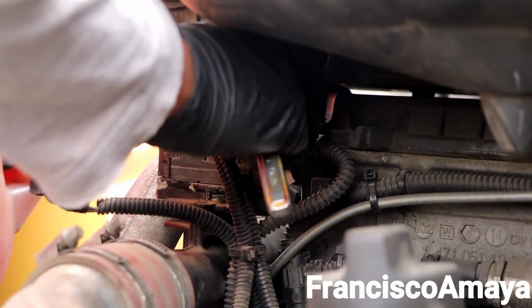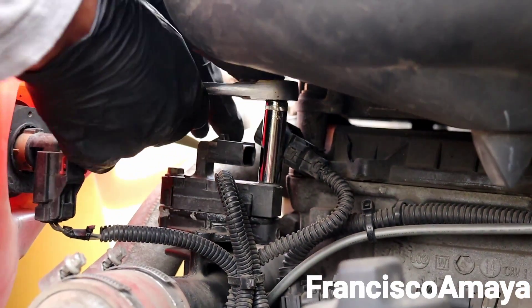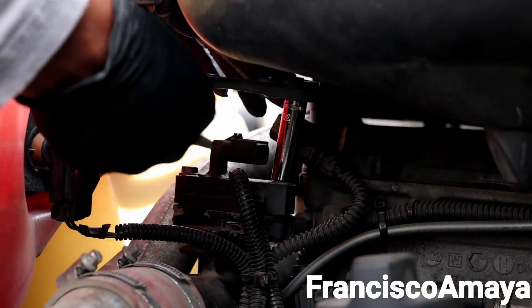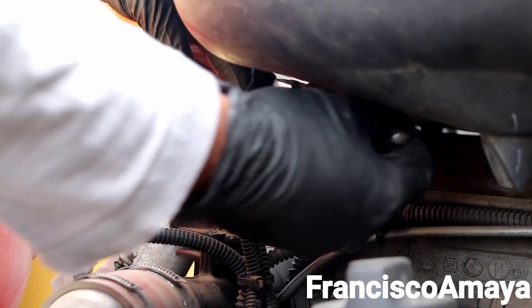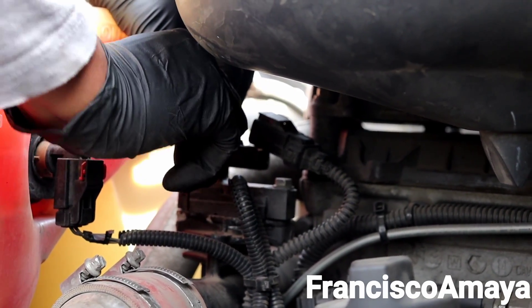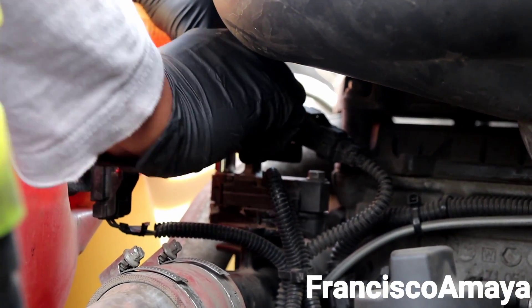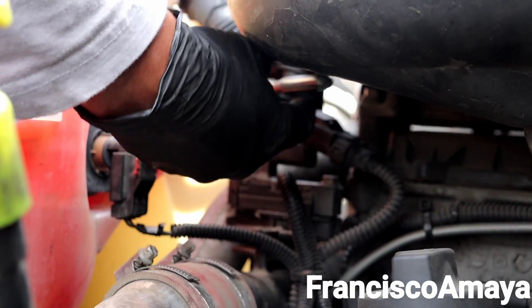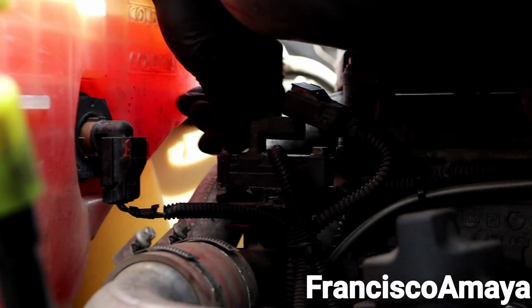If you look closely, this is the EGR delta pressure sensor over here. On the DD13 it's really hard to access, so I'm just going to remove these bolts and these other bolts, and now I can get it out.